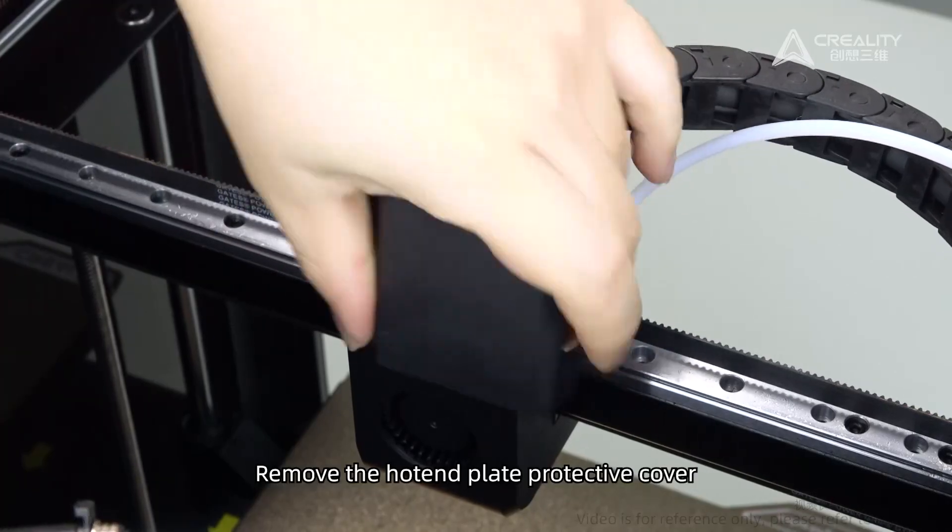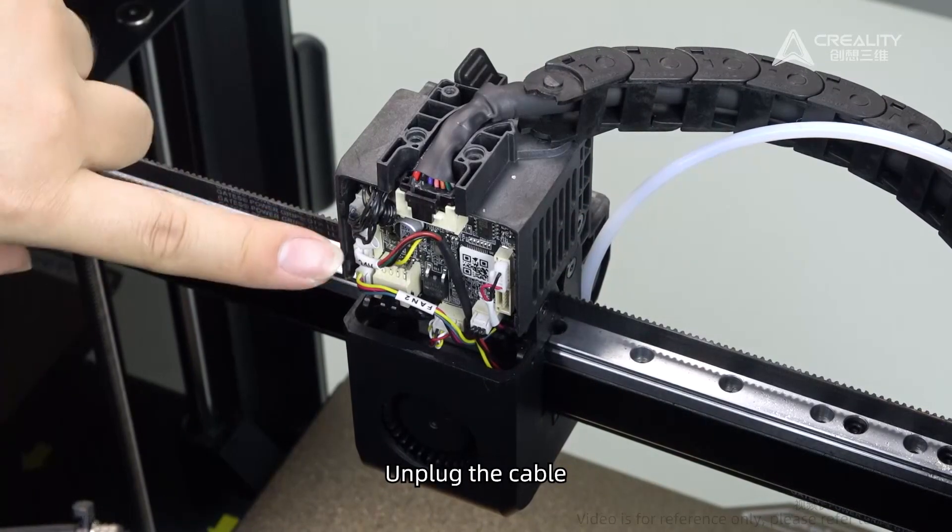Remove the hotend plate protective cover. Unplug the cable.